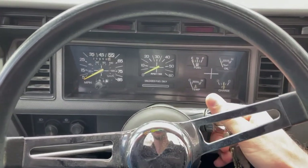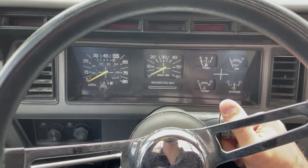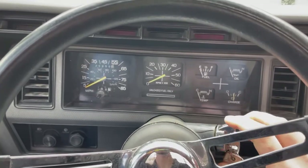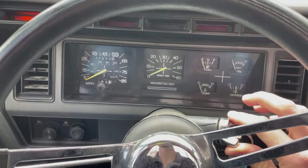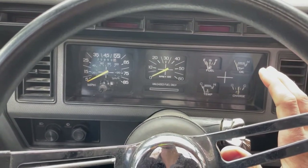Hey guys, today we're working on an 86 F-150 with a straight six in it, and I'm going to try to fix the tachometer. Turn it on, starts right up, but nothing comes on the tachometer.